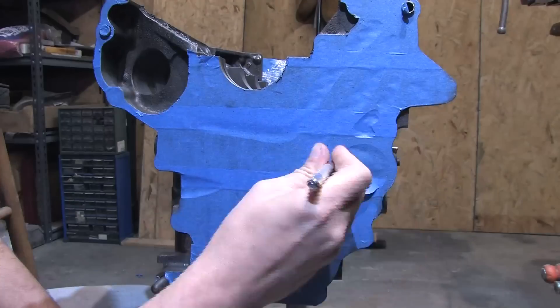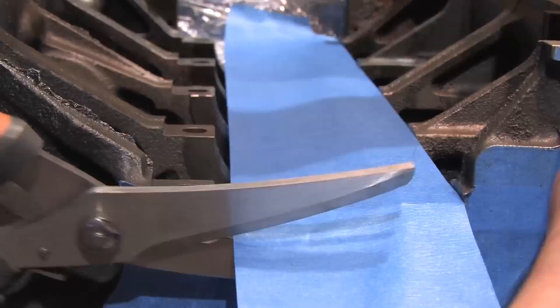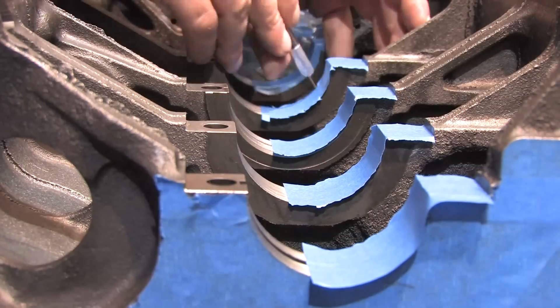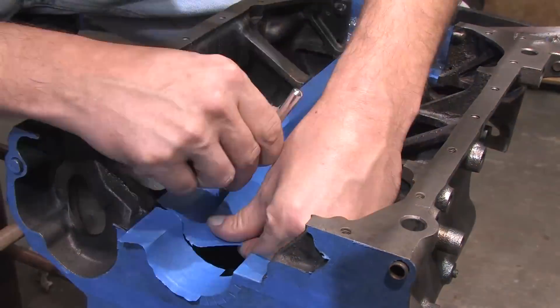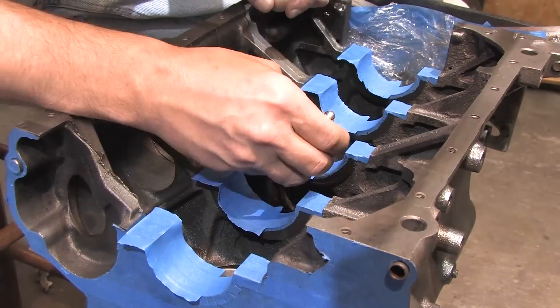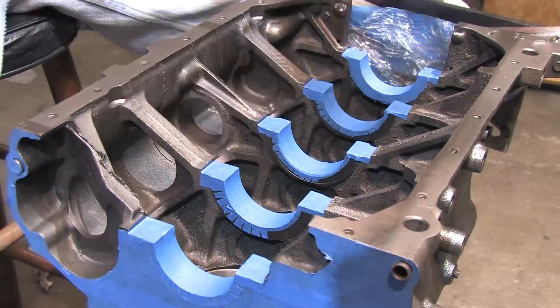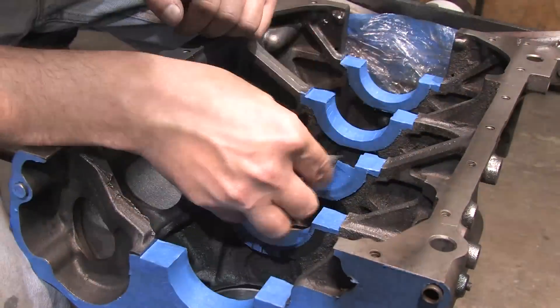You remember what the instructions for it said, right? All that stuff about surface preparation and degreasing. Well, the preparation work is extremely boring and time consuming, and I've already covered the details in the previous Glyptol video of what's required. So the only way I can make the next 18 hours of video footage interesting for you is to accelerate it to 256x and give you something other than a grinder to listen to.